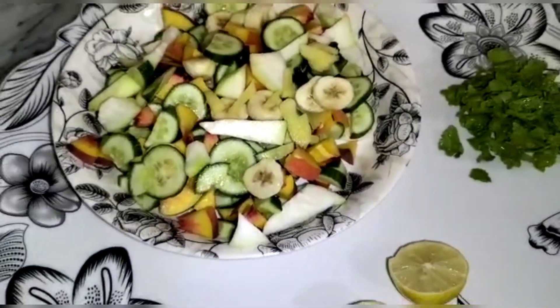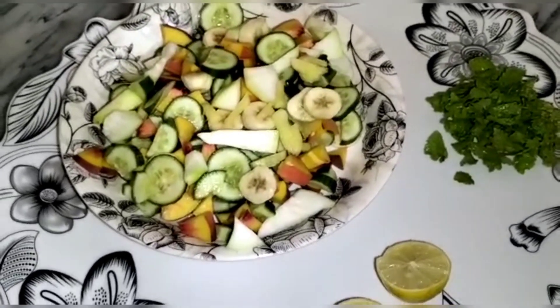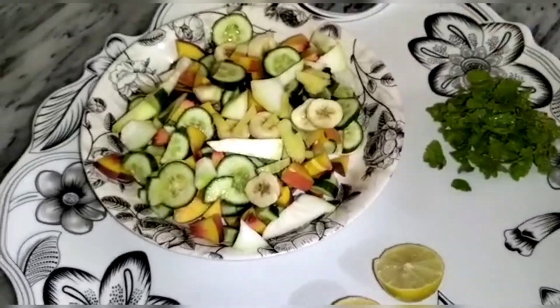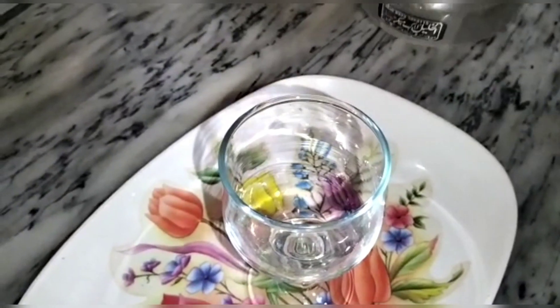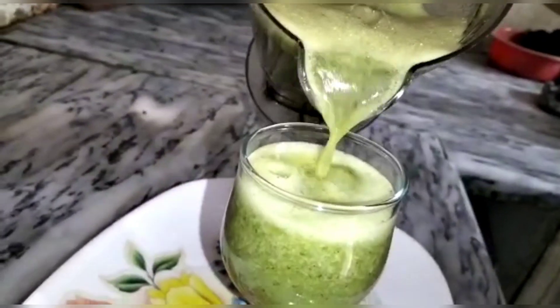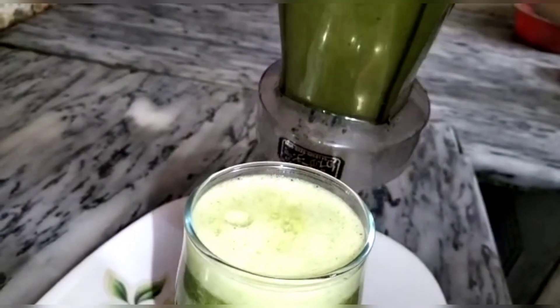Once again, I will blend this in a blender with a little bit.